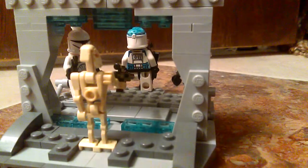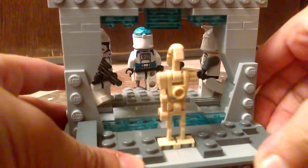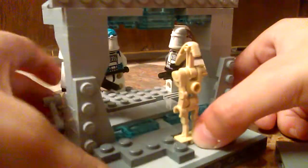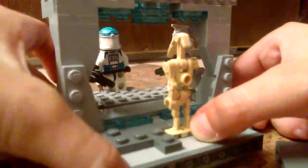If y'all want to see — this was a little difficult. It took me about a week. Yes, a week. I'm going to take this apart anyway.